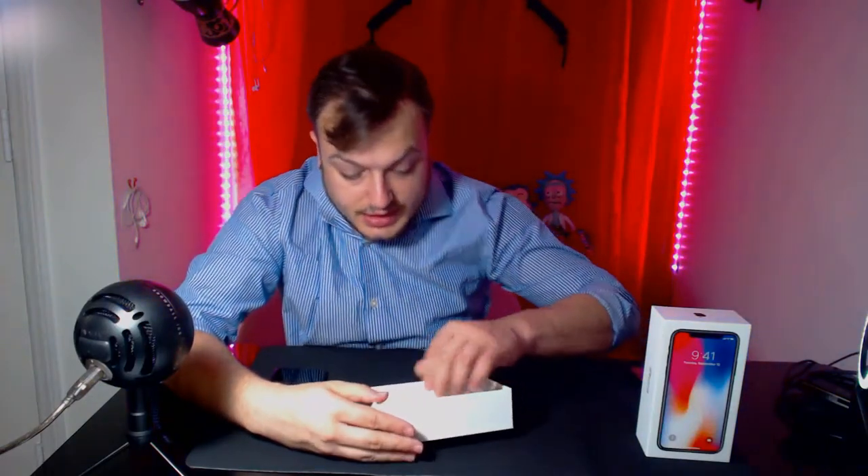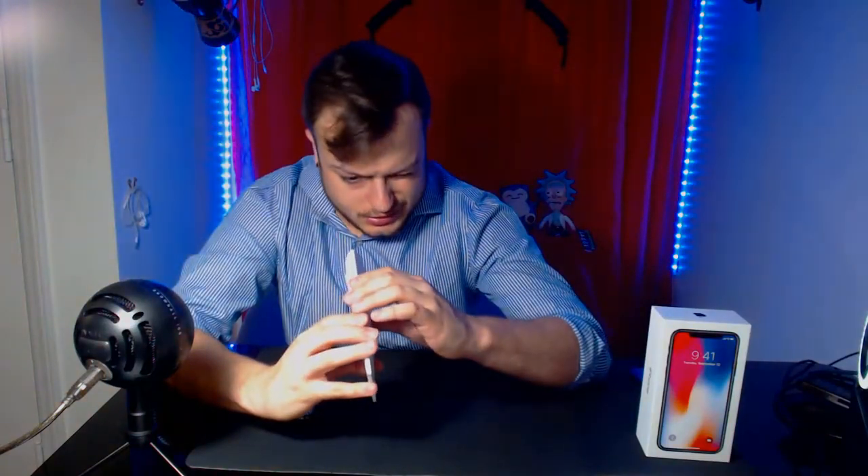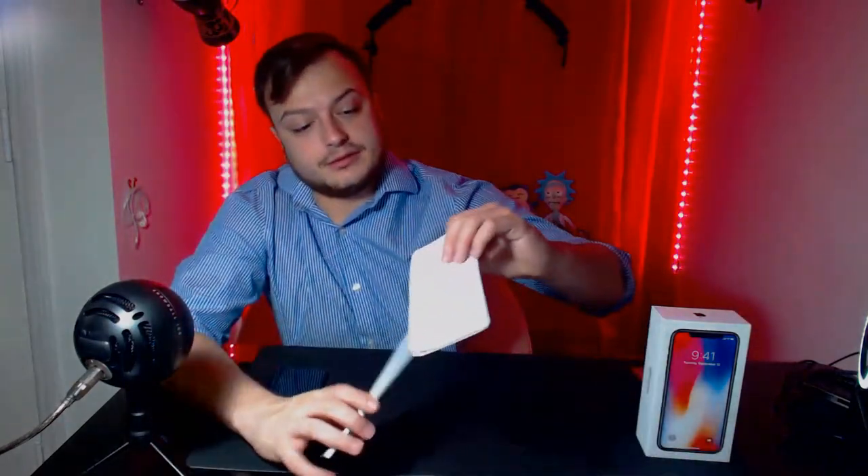I'm just trying to see if they put a SIM card removal tool inside this thing, because this does not look like they did. You are SIM card remover-less, aren't you big guy? That is very unfortunate.